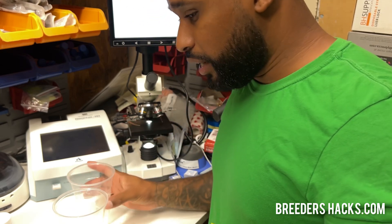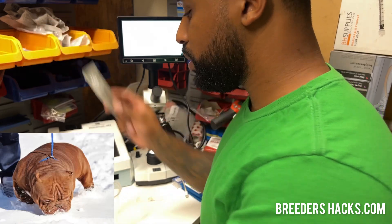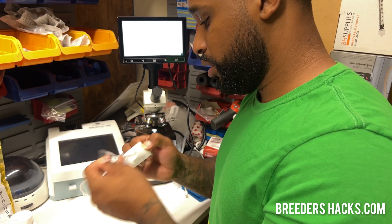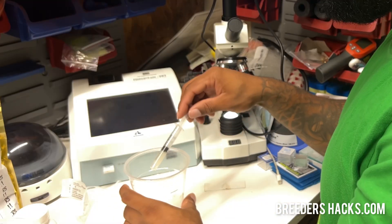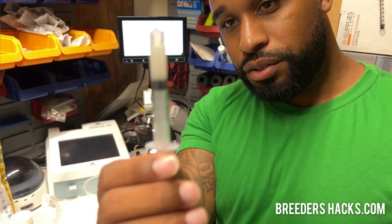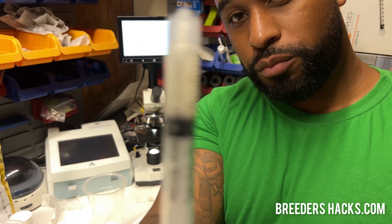So I have my collection here, and this is from our stud dog, Anger Management. I'm grabbing a little syringe so I can pull some of this out. I just took a little bit out — we don't need much because we're just throwing it on the microscope real quick. But as you can see, look at how cloudy this is. This is what you want when you're collecting from your stud dogs. It needs to be nice and cloudy. If it's clear, there may be some infertility issues with your stud dog.